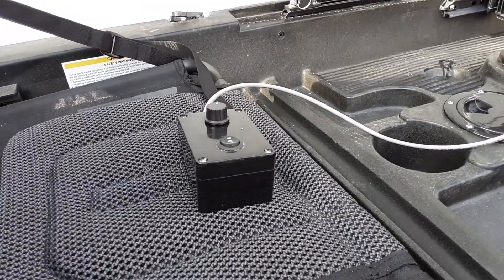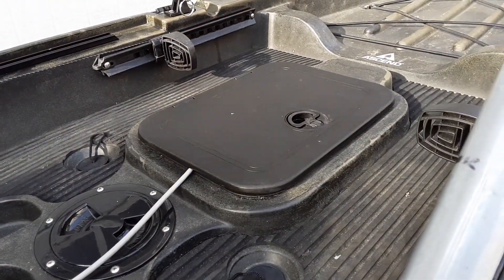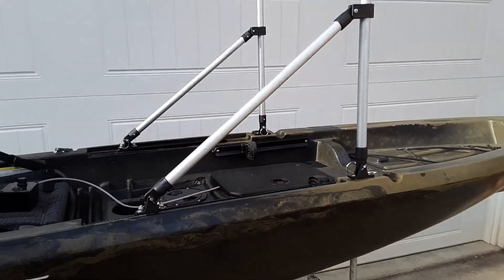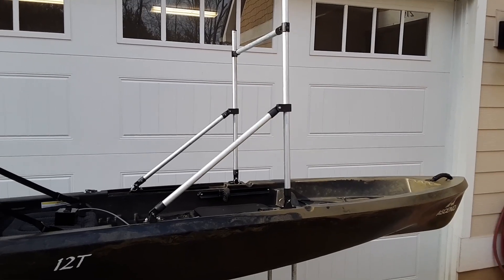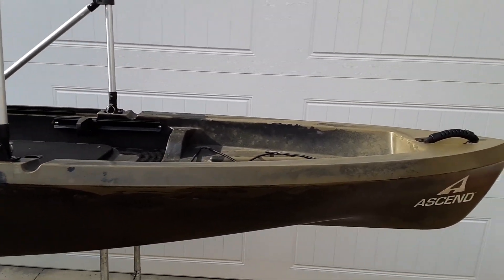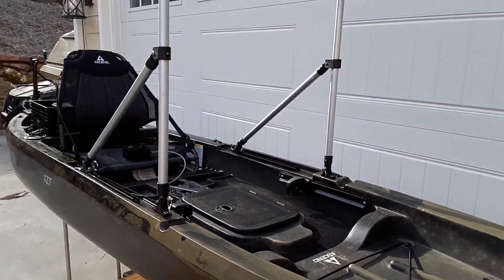Here is the remote to my PWM, and you can see it's coming out of the front center hatch. You can also see my standing cast bar.